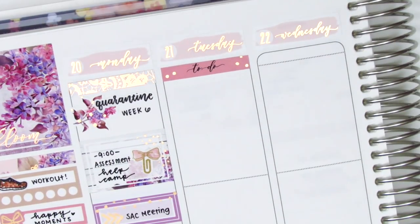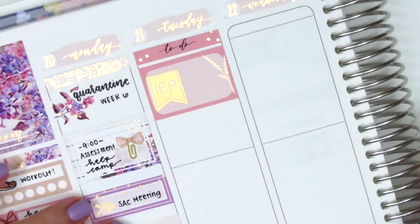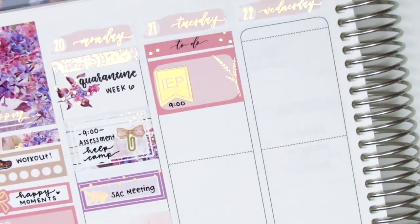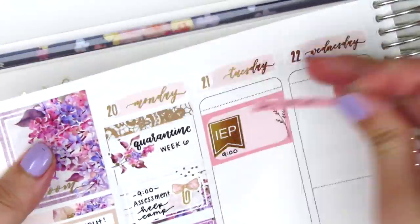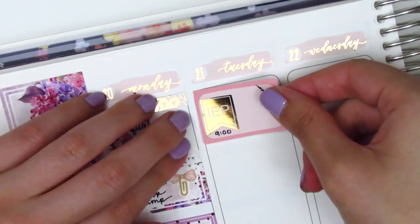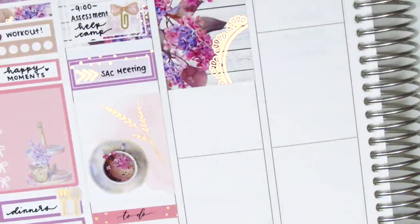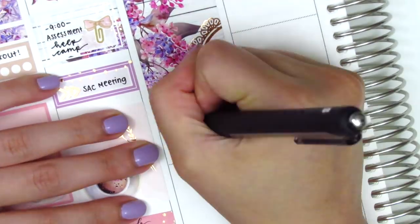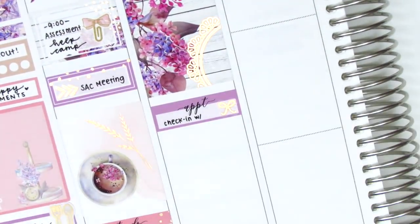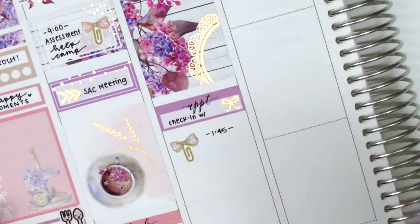On Tuesday I first placed down a to-do header at the very top, then used a half box with a rose gold foiled IEP flag from J'adore Planning to mark an IEP meeting that morning. We are doing all of our IEP meetings virtually, which has actually worked out pretty well all things considered. I removed the to-do header to save space and used a full box underneath the half box. I then used an appointment label with a gold foiled bow from Planning Like a Pro to mark a check-in with a student, and another bow paperclip sticker from Sticky Fingers Co to mark an afternoon staff meeting.